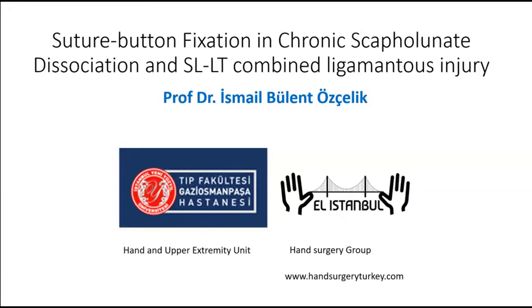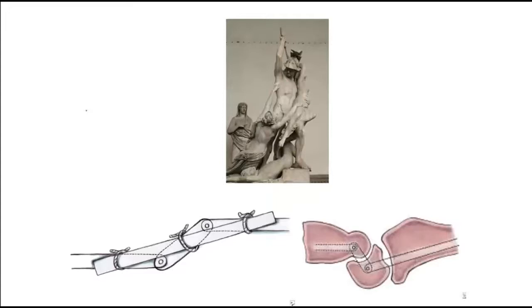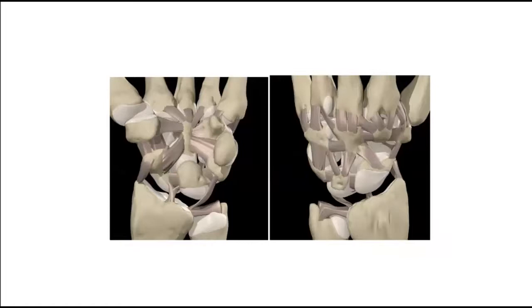The carpus is a complex unit of eight bones arranged in two rows that are articulated with the distal radius and triangular fibrocartilage complex. The scapholunate, however, requires an important position as the link between the proximal and distal rows. Scapholunate instability is the most common form of dissociative carpal instability. The scapholunate joint is stabilized by intrinsic and extrinsic ligaments.